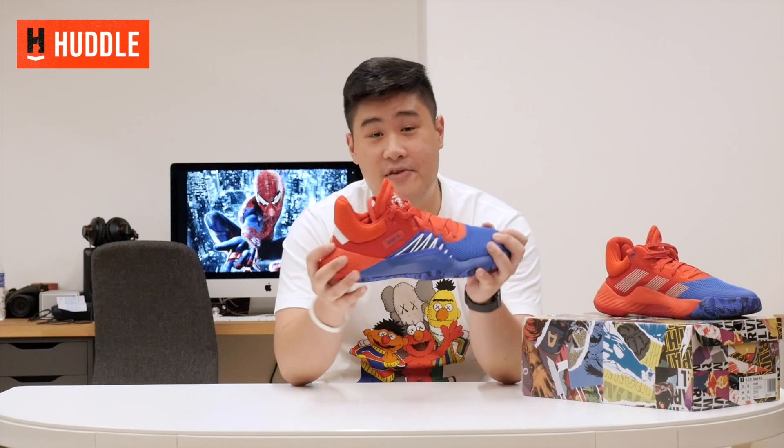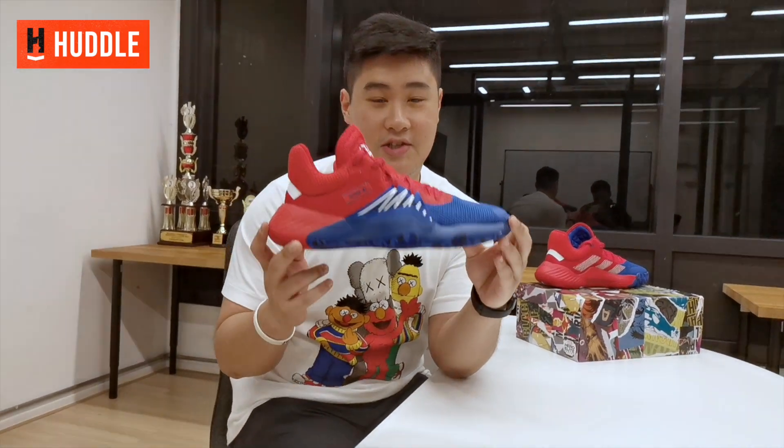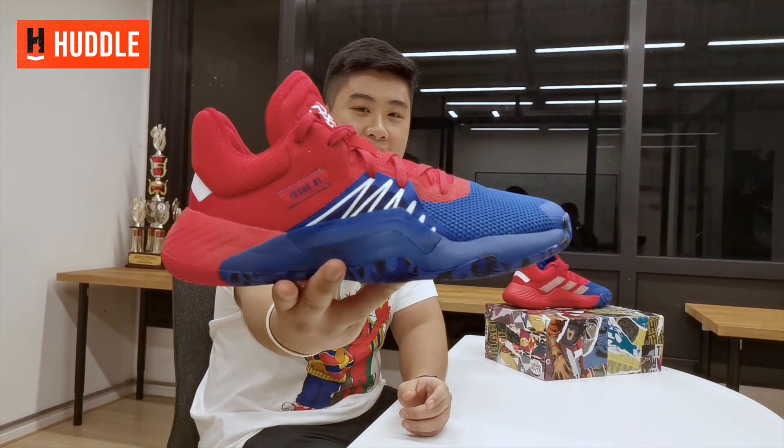What's up guys? Welcome back to another episode of Kaki Cartel and today we're doing a performance review of none other than Donovan Mitchell's first signature shoe, the Adidas Dawn Issue 1. Let's get it.